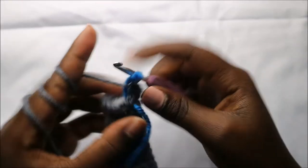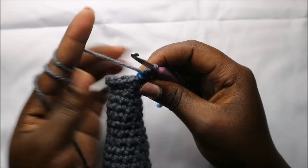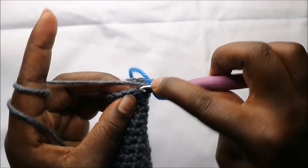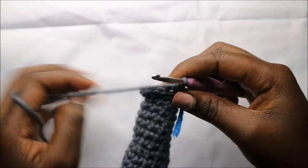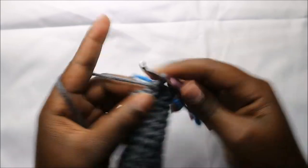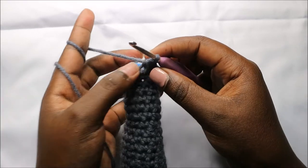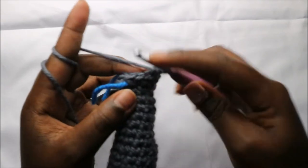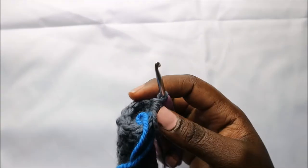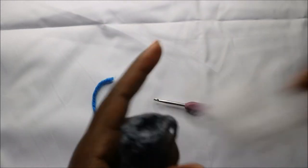In our 47th row we are going to decrease eight times all the way around for a total of eight stitches. So we'll decrease, and continue decreasing all the way around until the end. Now we are going to stuff our trunk fully.